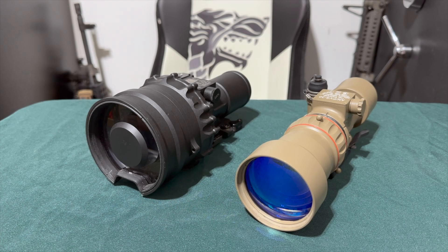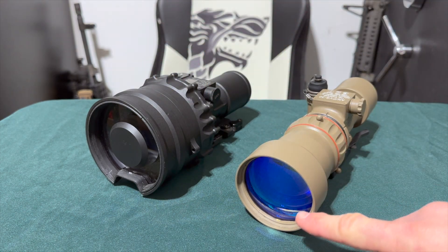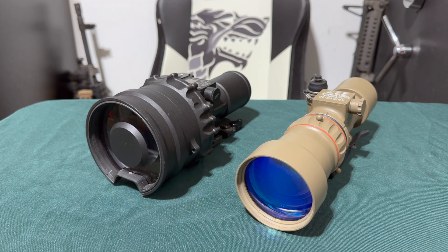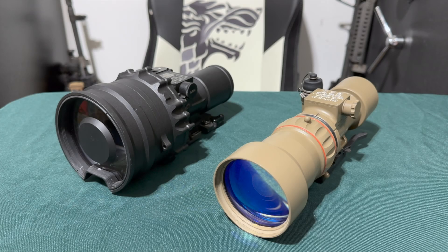Now for the most obvious difference: the objective lenses. The PVS-30 uses a standard refraction lens, while the PVS-27 uses a catadioptic lens. A catadioptric lens uses curved mirrors combined with refraction glass, rather than refraction glass alone. In terms of light gathering, the PVS-27 wins — but not by leaps and bounds. I'd estimate a five to ten percent performance gain for the 27 in really low-light environments. The PVS-30 is still a very well-designed optic.